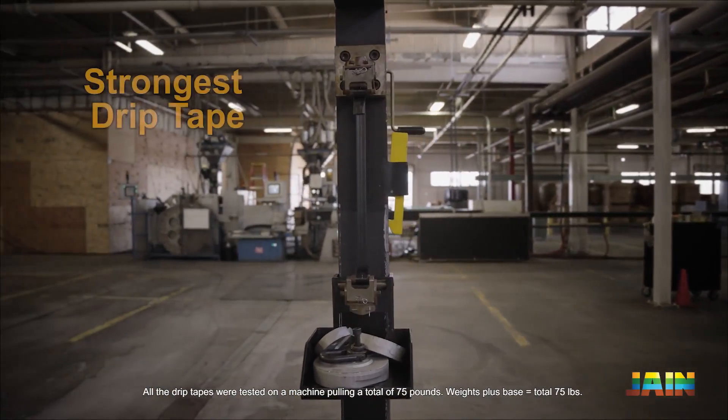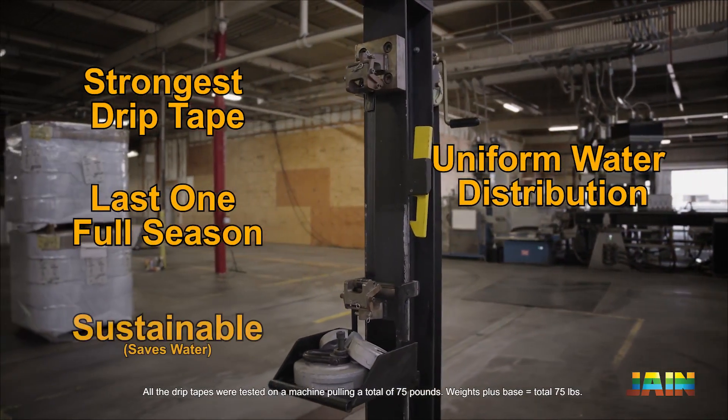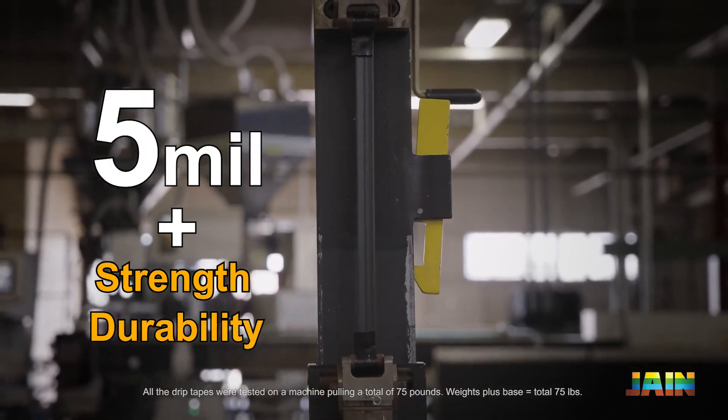Chapin Drip Tape is the strongest, will last a full season, will provide uniform water distribution, and is sustainable and recyclable. You have a lot of things to worry about in your ag business. Drip tape shouldn't be one of them.